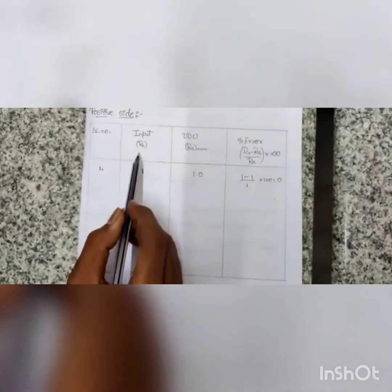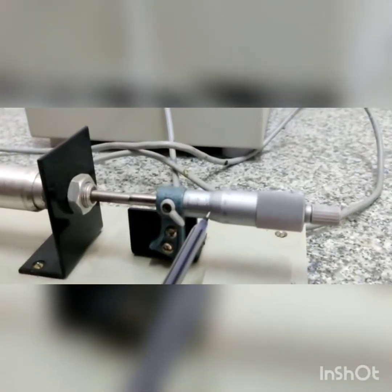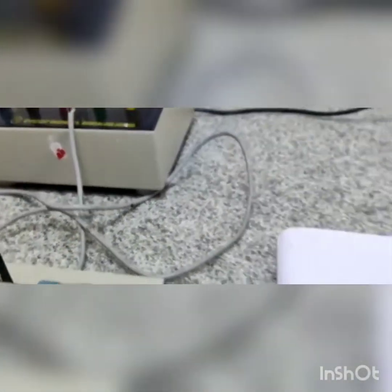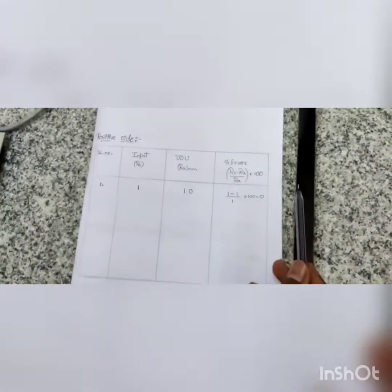Now let's take the readings. RS is the mechanical displacement from the micrometer, which I have displaced for 1 mm. RI is the reading from the digital displacement unit. To calculate the percentage error, the formula is: RS minus RI, divided by RI, multiplied by 100. This gives the percentage of error.